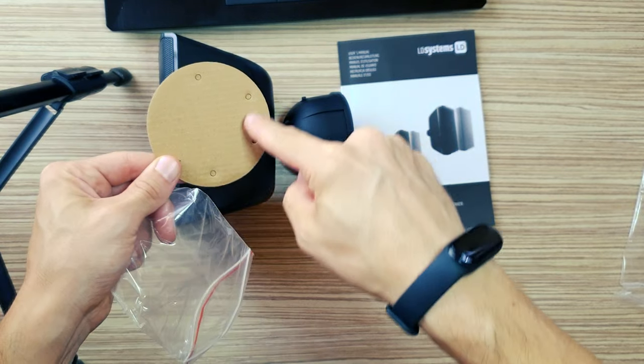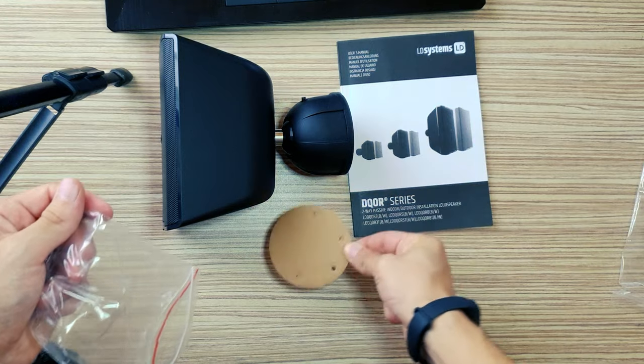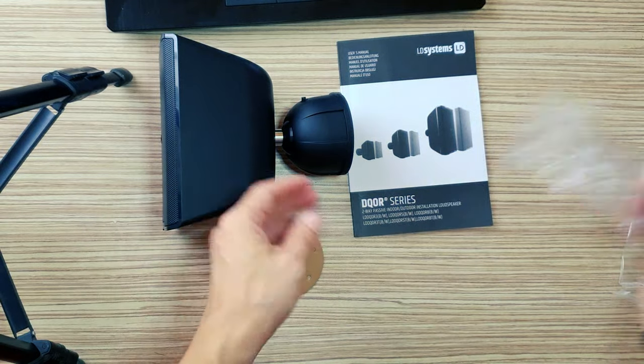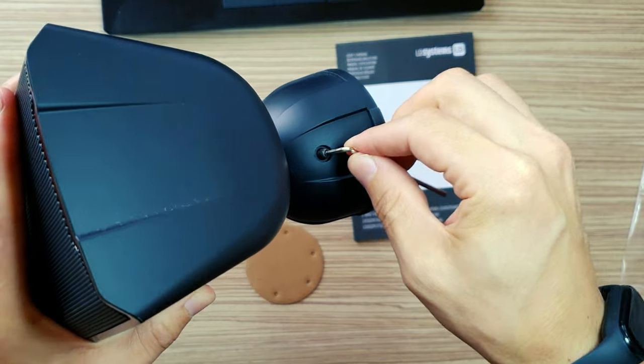Accessories included: Allen key for the safety screw, bracket for surface mount, and multi-way connector options including 4-way, 5-way, 6-way, and 20-way configurations.